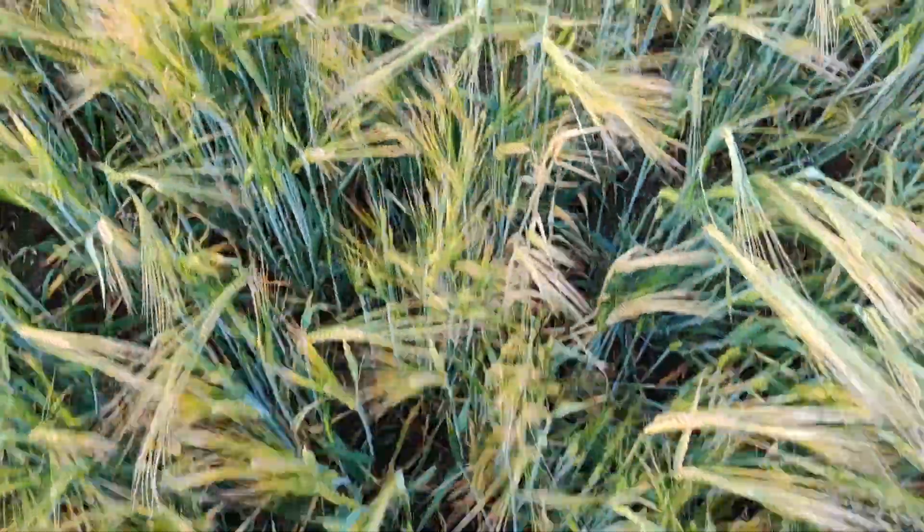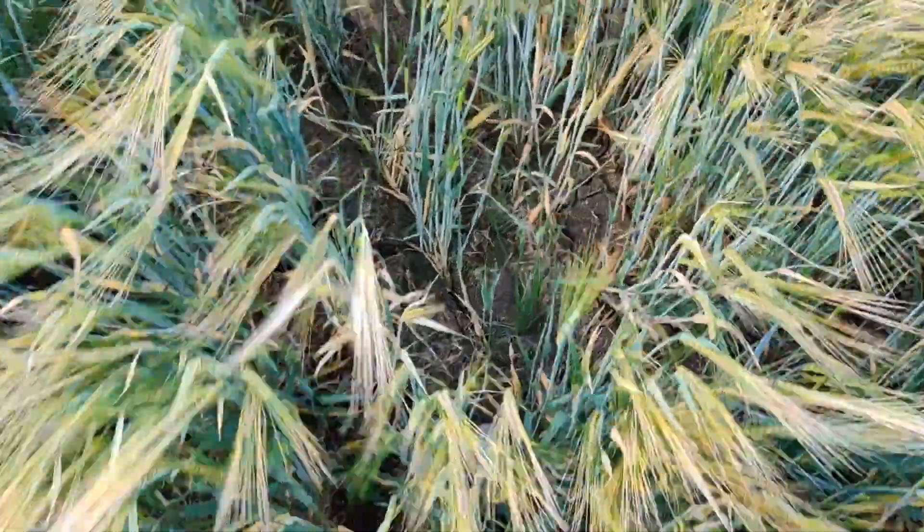Morning everybody. Today I'm standing in a field of barley — this is the hills block that we pay special attention to. I'm going to show you a little bit of video of me walking through the crop, which shows the variable establishment and the patches that we were getting.